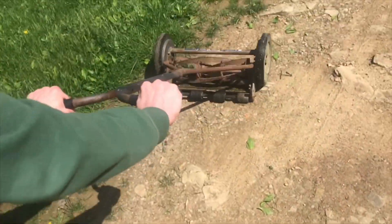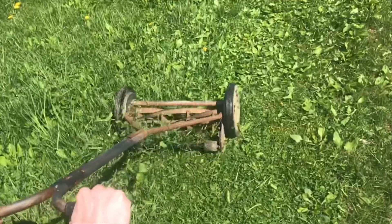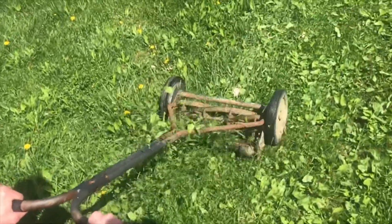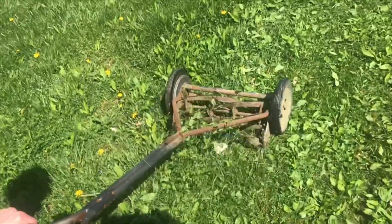You don't need that fancy membership to the gym. That clicking sound that you hear is every blade self-sharpening itself. The more you cut, the more it sharpens.